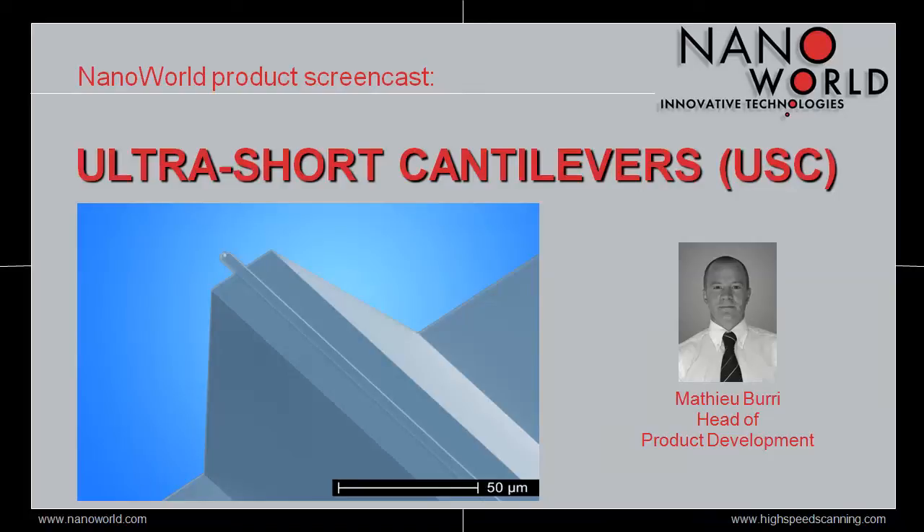Hello and welcome to today's screencast. My name is Matthew Burry, I'm Head of Product Development at NanoWall AG, and I'm going to present you NanoWall Ultra Short Cantilevers, also called USC, which are dedicated to high-speed scanning applications.